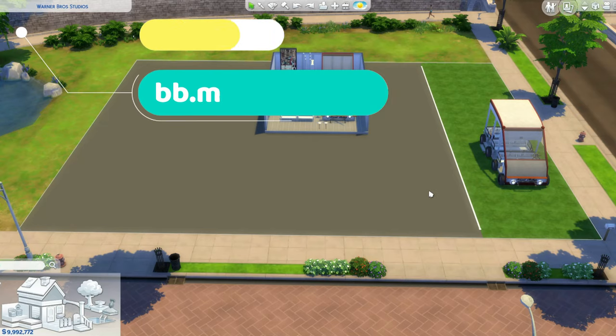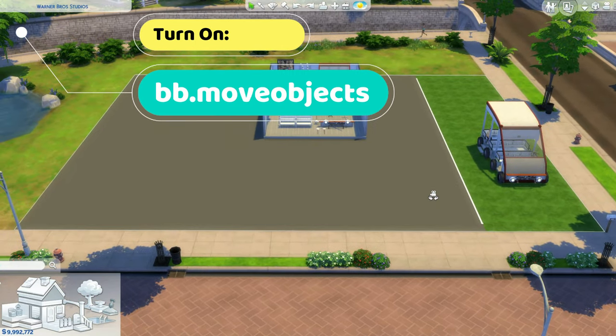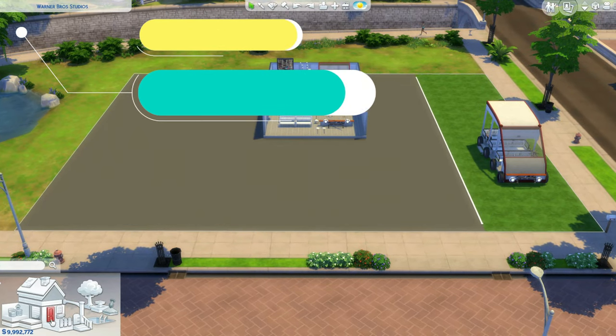Before we start, always remember to turn on bb.moveobjects first. Now let's open the box and start assembling.